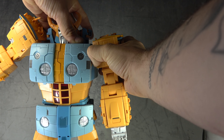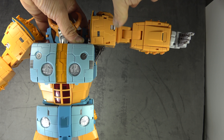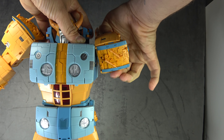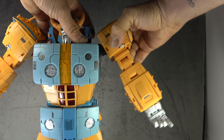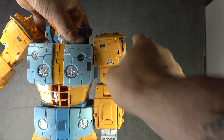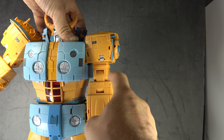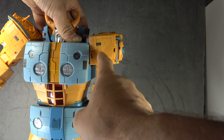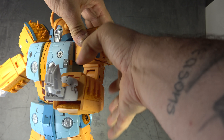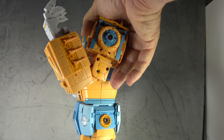For the shoulder, there's a die-cast double hinge inside the chest. You can bring it away from the body and maneuver the arm out to get 90 degrees up. The universal section gives you a ratcheted 360-degree rotation. There doesn't appear to be a butterfly joint. You get a gray paint deco on the shoulders, orange on the bicep, a ratcheted bicep swivel, and a ratcheted double-hinge elbow that gets you almost the full range.